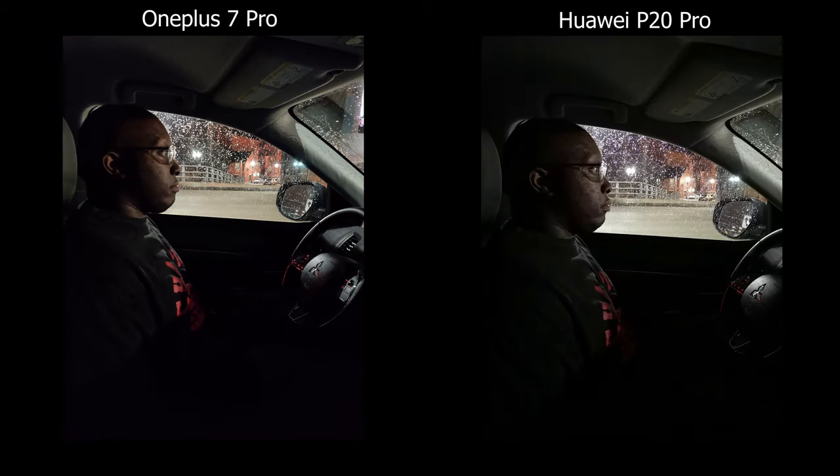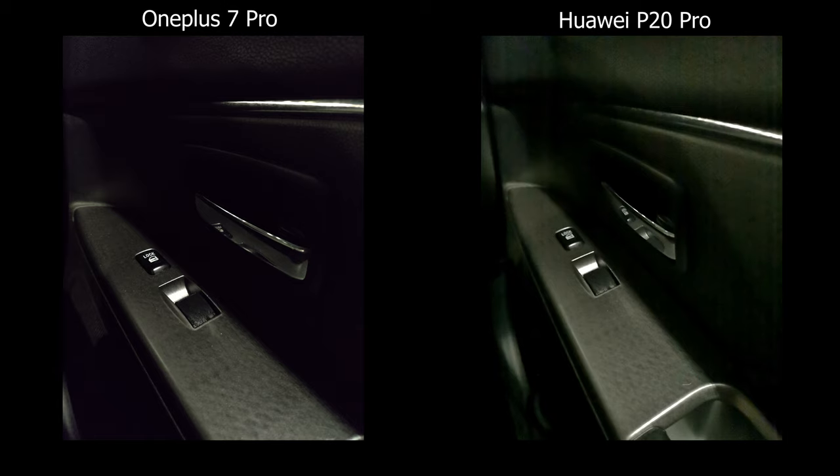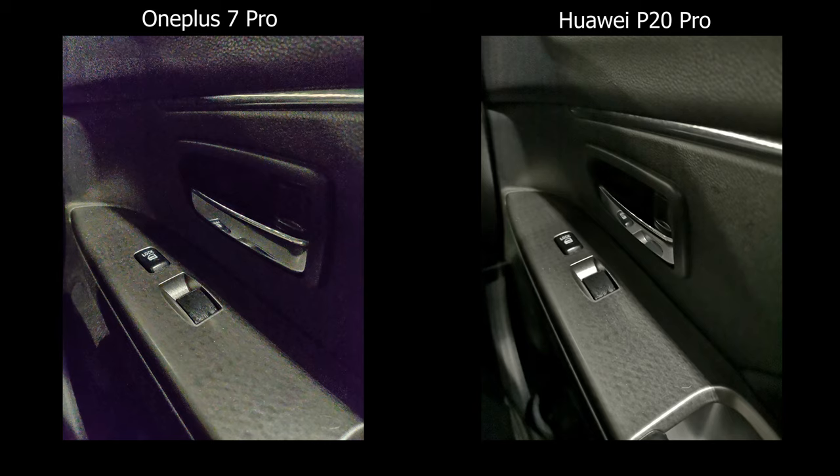For their respective night modes, both do get brighter pictures, but I'm leaning towards the OnePlus 7 Pro because the pictures are much sharper and the colors are more consistent. On the Huawei, you can tell the colors shift towards the green side, it's much softer, and you can see more digital noise. Keep in mind though that sometimes the OnePlus 7 Pro night mode does introduce a lot of noise from sharpening and can show a purple light coming out of nowhere.